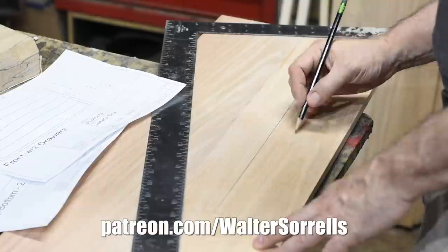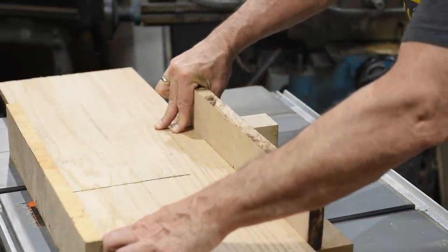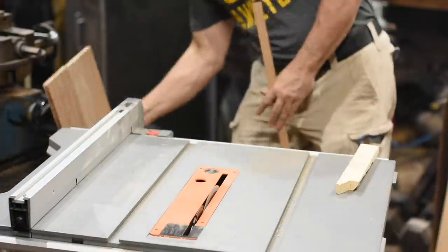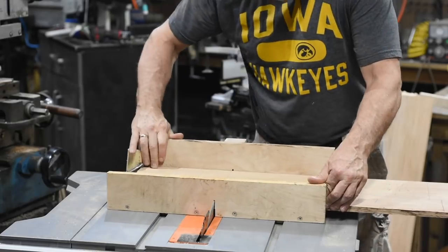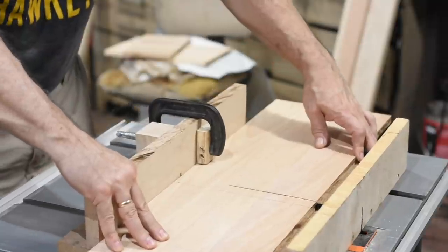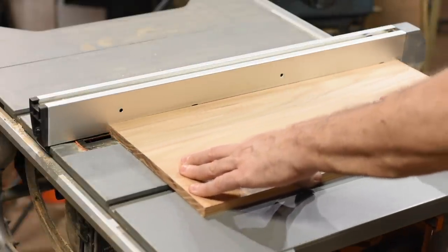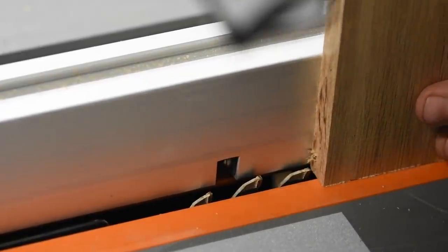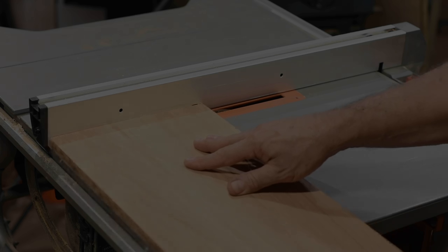Once the panels were dried I measured them and then used a sled to rip them to length on my table saw. The top and bottom panels will fit into insets in the side, back, and front panels, so I used the table saw to mill these steps into the panels. I could have used a router later in the process to avoid this, but I kind of hate routers, so table saw it is.